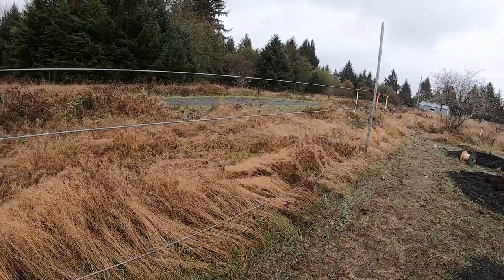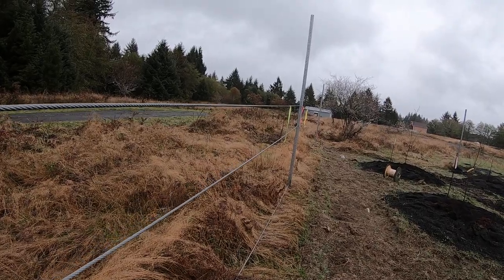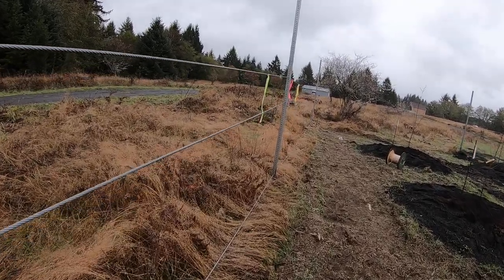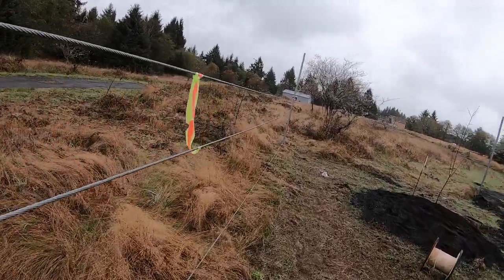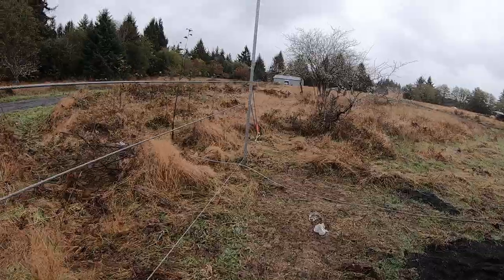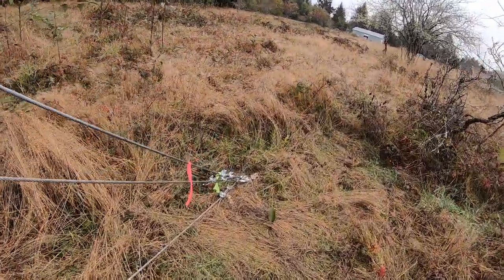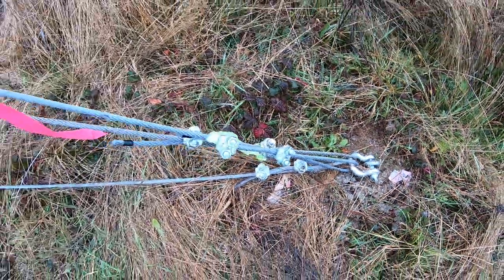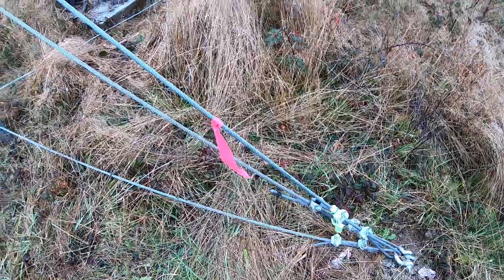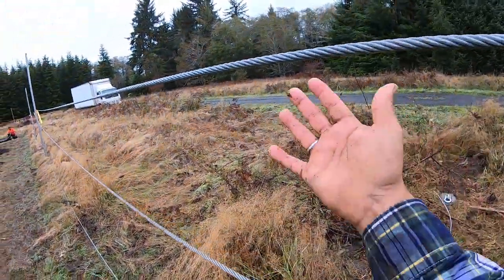We just put up this cable here to keep the elk and deer out. This is 3/8 inch cable with 15,000 pound breaking strength. We're bolting and anchoring it to the ground with these bolts, clamping down the wires and bringing it up.